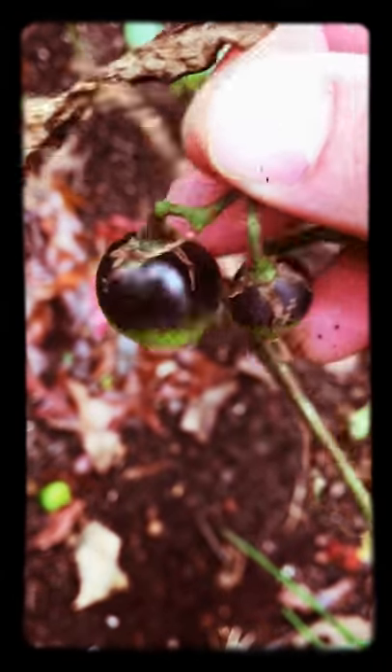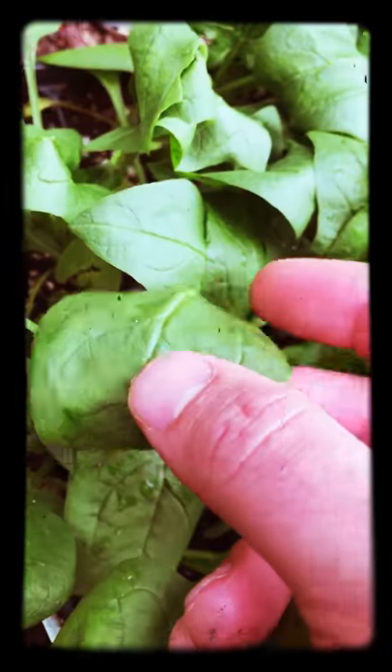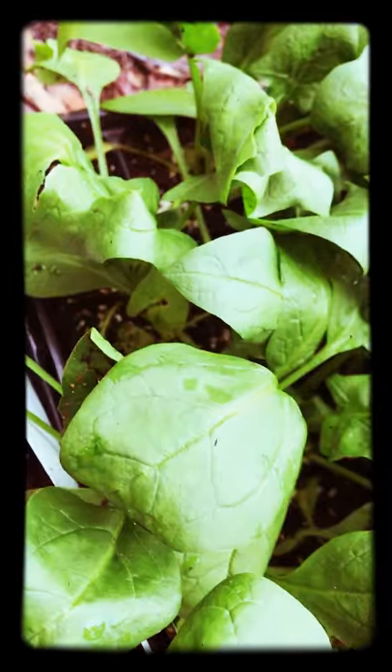We do have lots of lettuces coming along. We've got some romaine, some red leaf, some bib — I love bib, it is nice and soft. A good rain shower has helped that out. Also I still have to transplant some spinach. Well, that's what we got happening in the Horton happening hood — the Bowtie Guy garden, right here right now. Check with you soon!